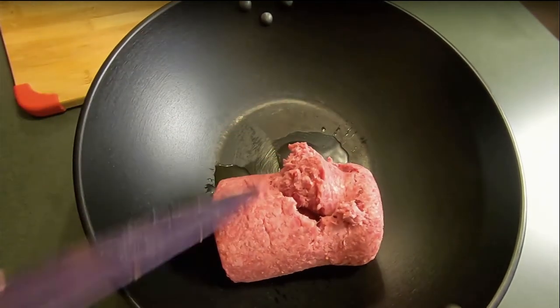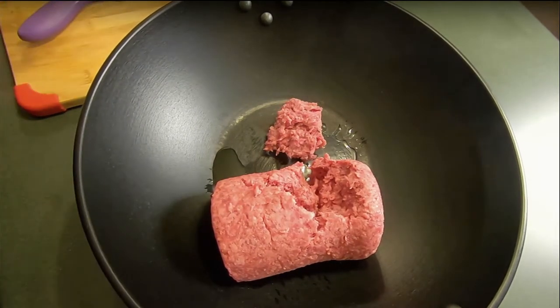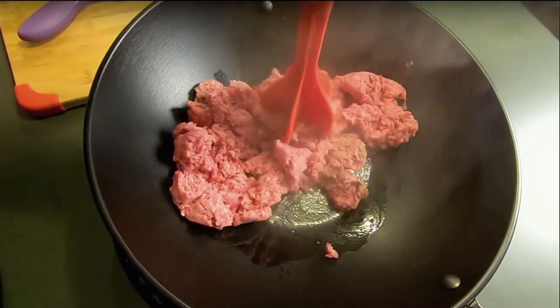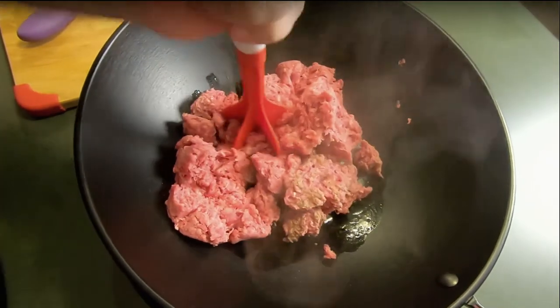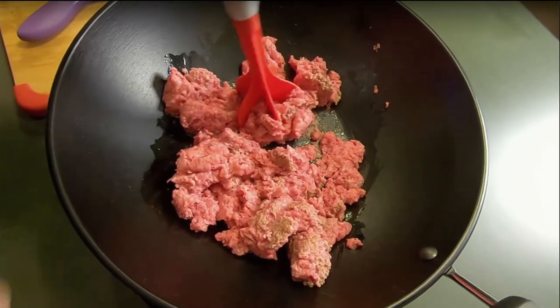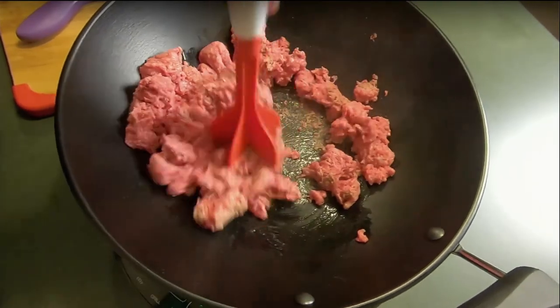Don't do it this way at home, kids — it's okay. Alright, just break that up and move it around. I'm doing this in the wok because it's a large amount of beef. I'm doing roughly two and a half pounds. I have no idea how many crunch wraps this is going to make, but I should make a couple. Get that going — I don't want it to burn onto the bottom.